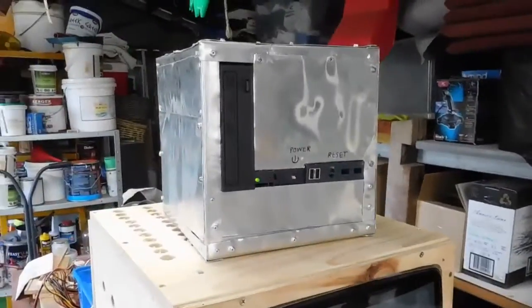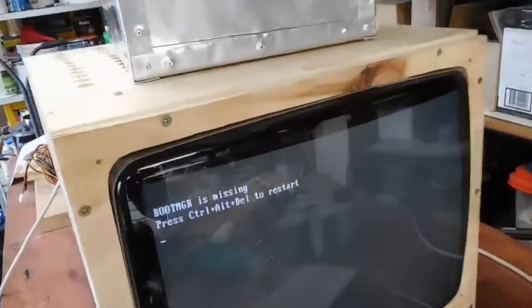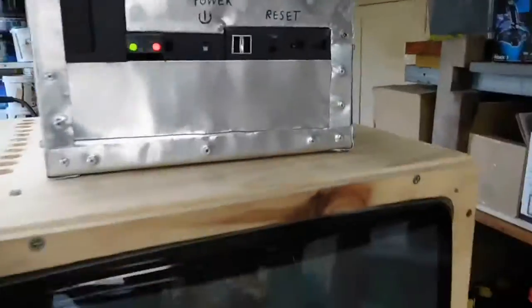It's fairly easy to get parts in and out of it. Anyway, I'll just let it boot again to give you another demo.